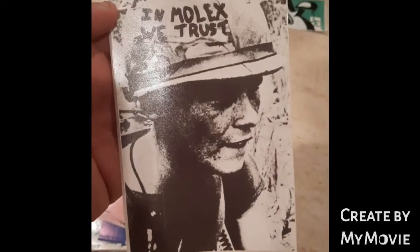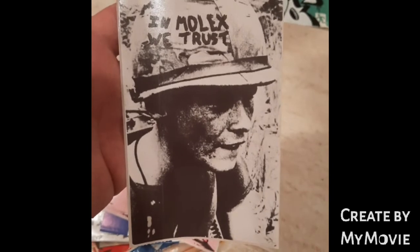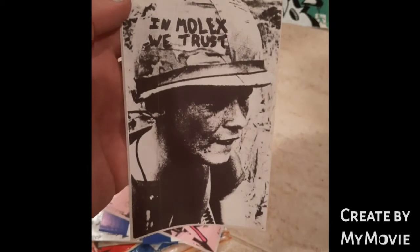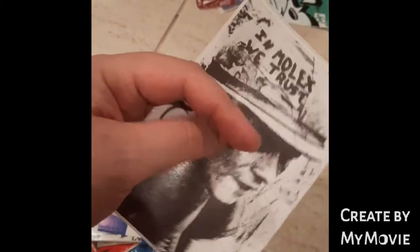This is really clever as well. It looks like an old World War II photograph, but instead of 'in God we trust' it says 'in Molex we trust.' Very cool, very clever. This is where it's getting into less graffiti, more art territory.